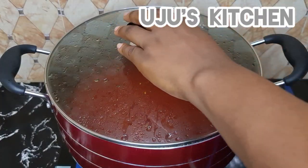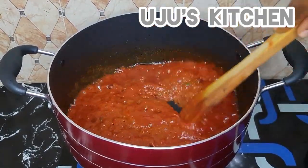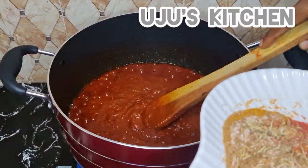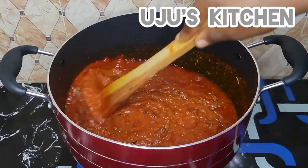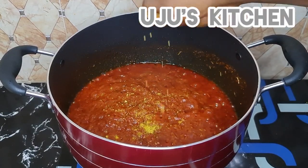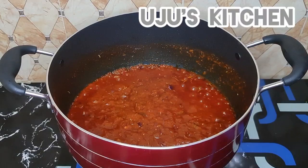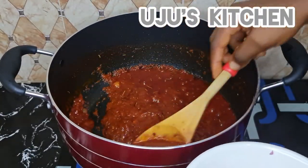Stir everything together while it cooks on low heat. Keep stirring from time to time to avoid burning. Then I'll season with curry powder, paprika, and a seasoning cube — pour and stir everything together until well incorporated. Oh my goodness, if you entered my kitchen right now, the aroma is absolutely nose-blinding!